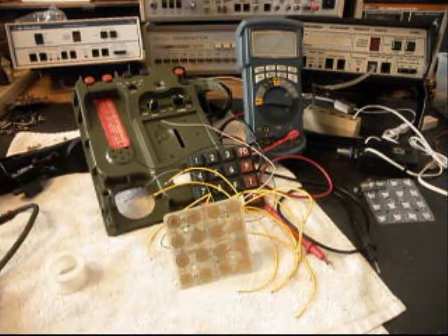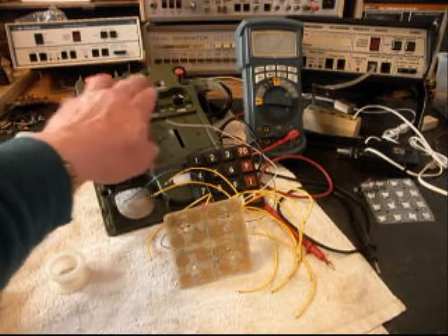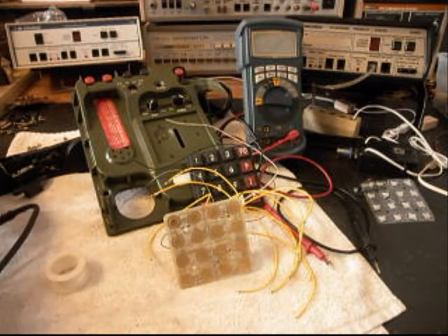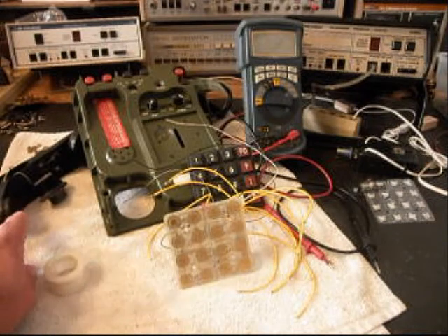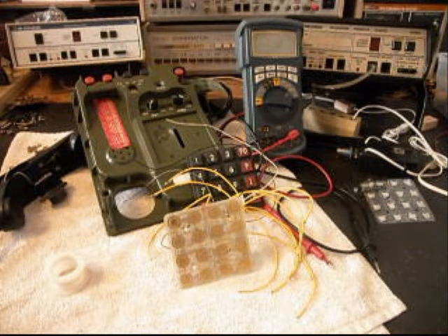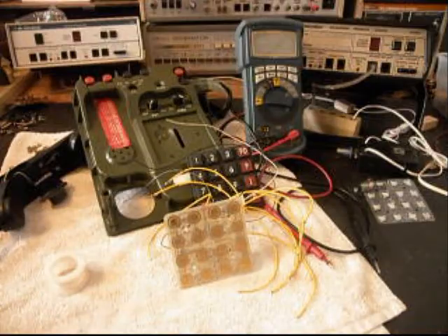Once we go through this board and get everything squared away, we're going to put everything back together, start installing our PC board, make all our connections for our functions, and get our handset back together. Then we'll come back and get some more video as we move forward in the repair and conversion of this telephone.